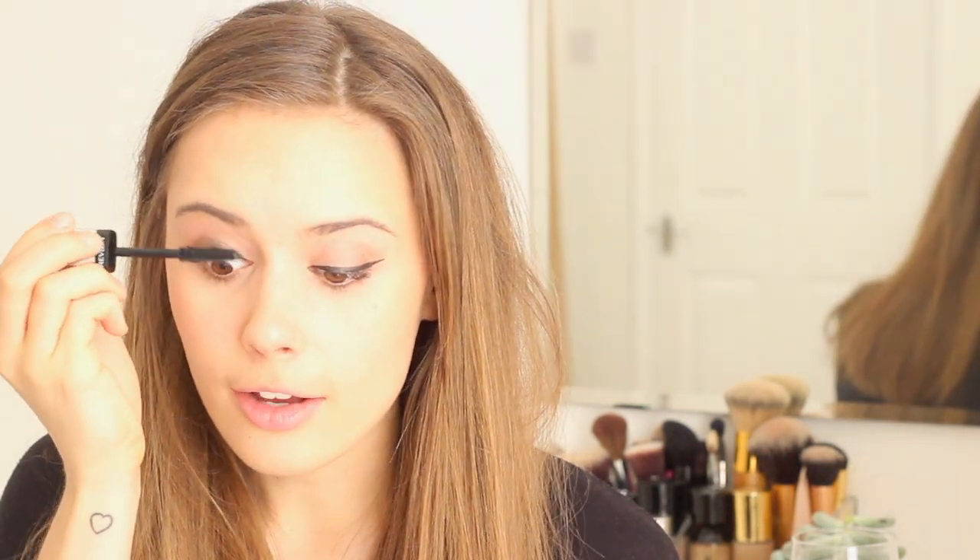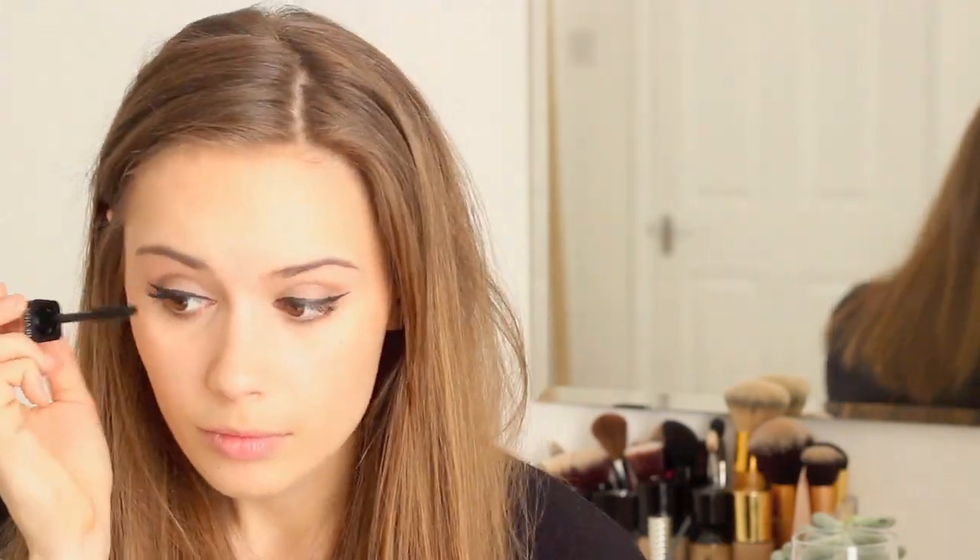Eyeliner done, and next I'm moving on to mascara — the Revlon Photo Ready 3D Volume Mascara in black. I love this mascara because it gives a really lovely fluttery lash with quite a lot of volume, which you know I like. I've also applied it to my bottom lashes because we put a little eyeshadow underneath there, and the combination of eyeshadow and lower lash mascara just makes everything look so much wider, bigger, and naturally bright.